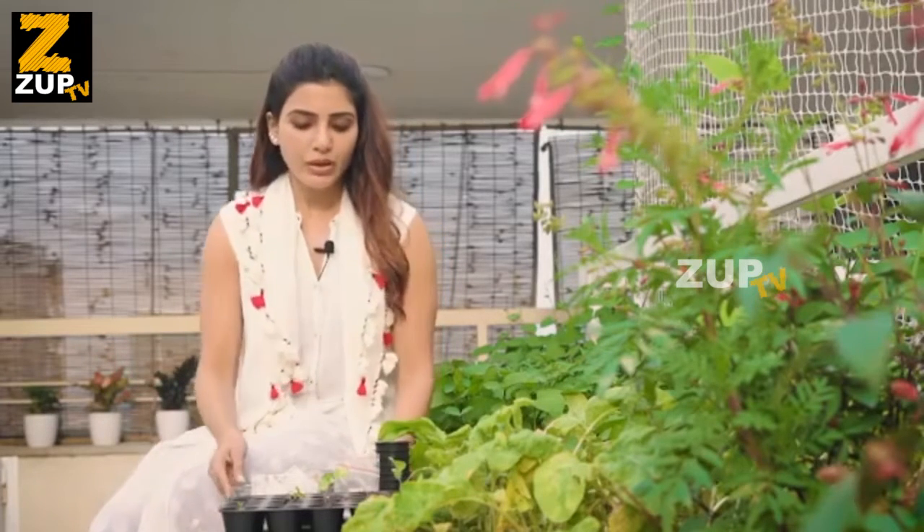Get your seeds from a good source and keep them away from sunlight. Store them away from sunlight and check the expiry date.